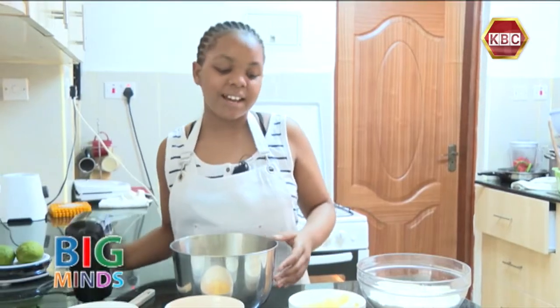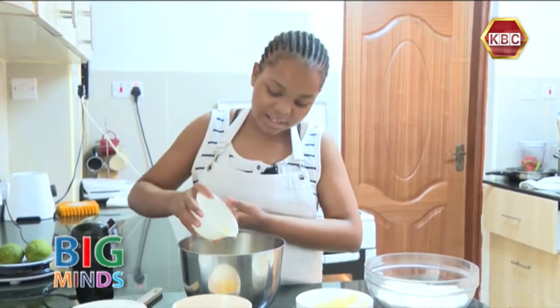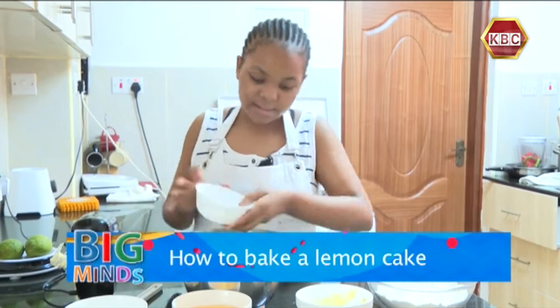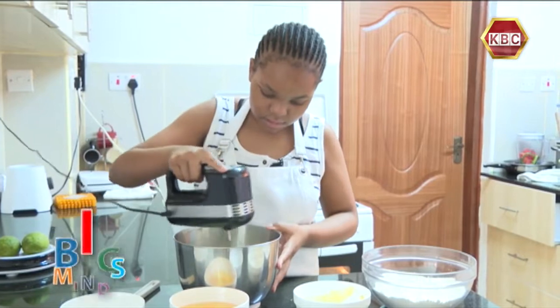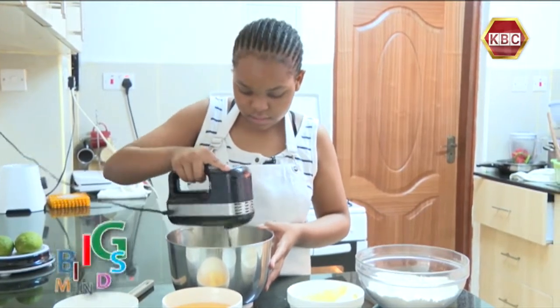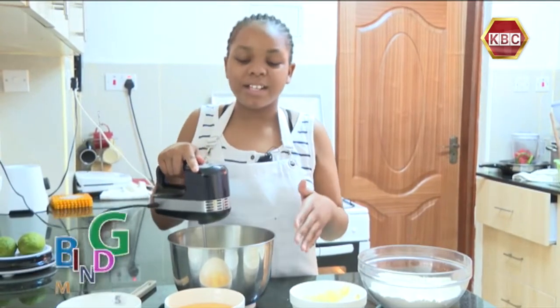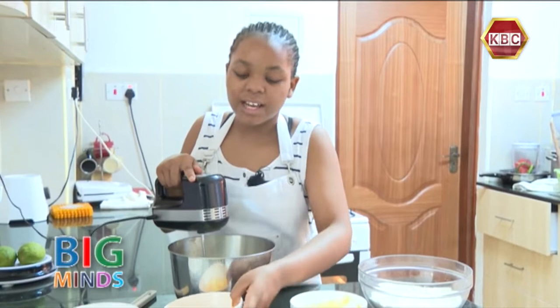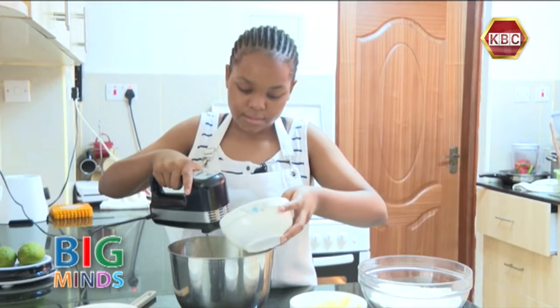Our mixture is finally ready. Now we are going to add our lemon juice and combine. After you have combined the margarine and the lemon juice together, we are going to add each individual egg one at a time.